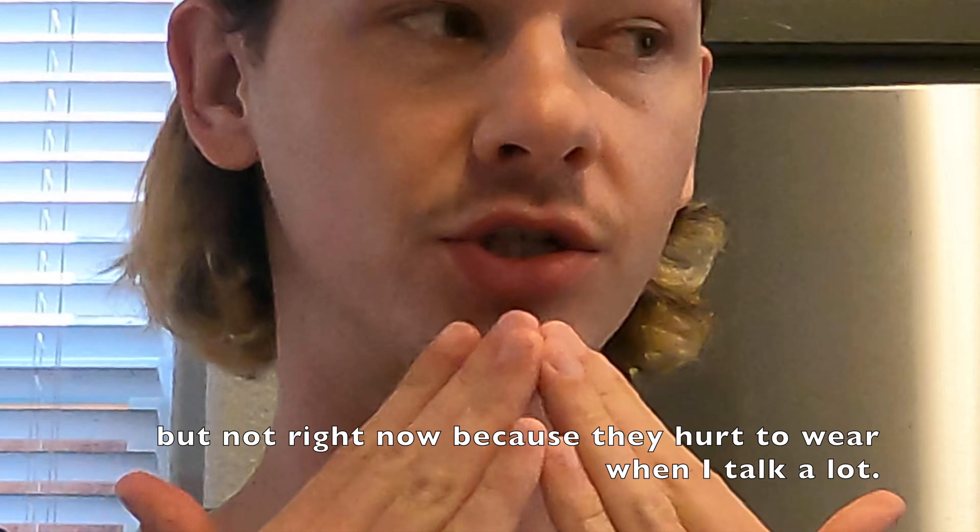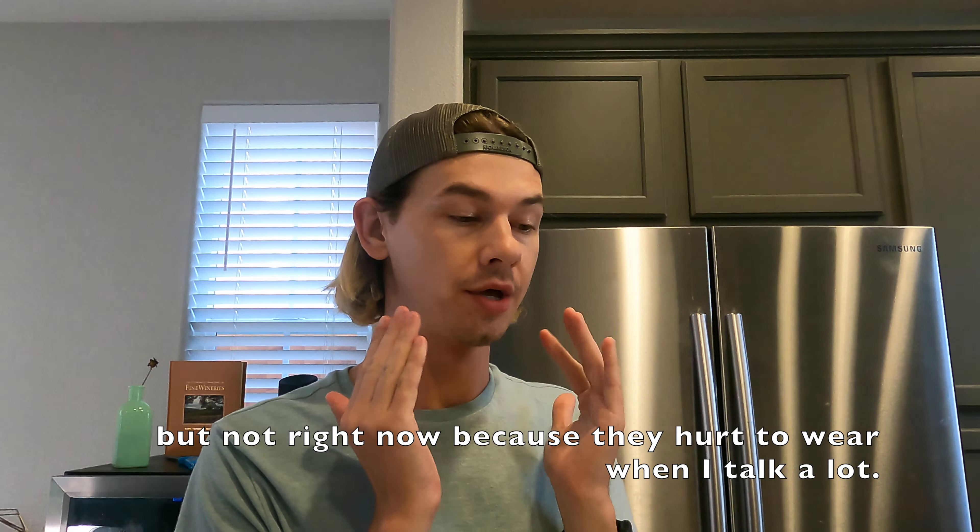Hey y'all, I'm Paula Deen. I mean, Trebo Ilya. Today, we're going to make gay soup. That's right, you heard me right. Gay soup.